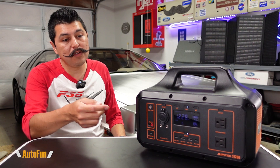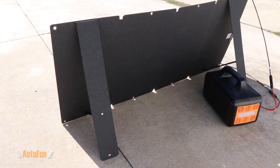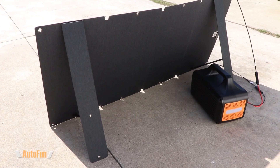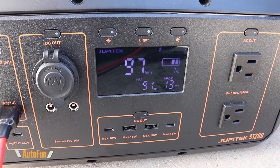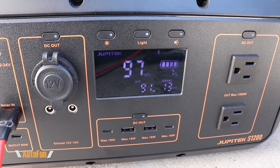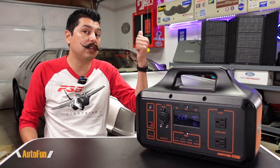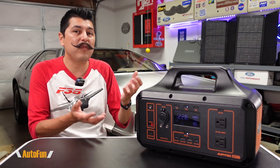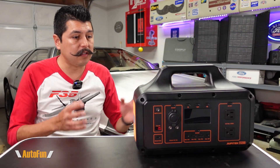The third charging method is solar. This unit can accept up to 120 watts via the solar input, and the solar panel you see here is rated at 120 watts. In real-life testing, I was getting roughly 91 to 92 watts out of that panel, so charging via solar takes somewhere around 13 to 14 hours.